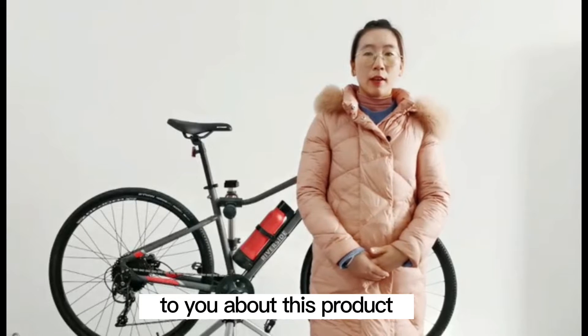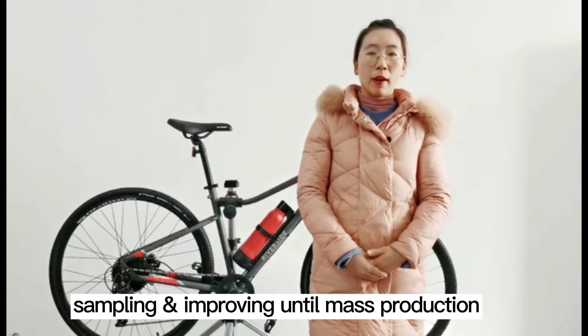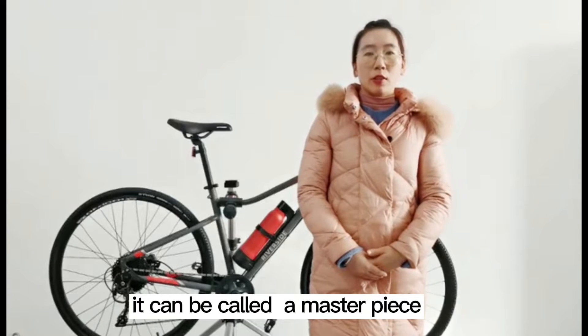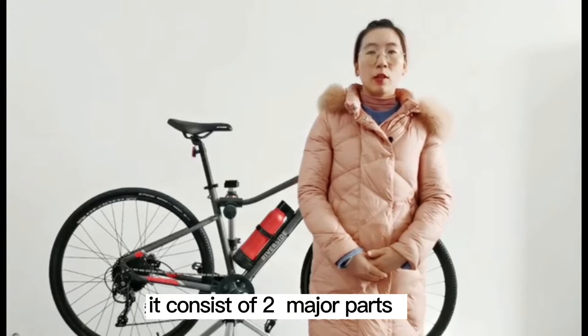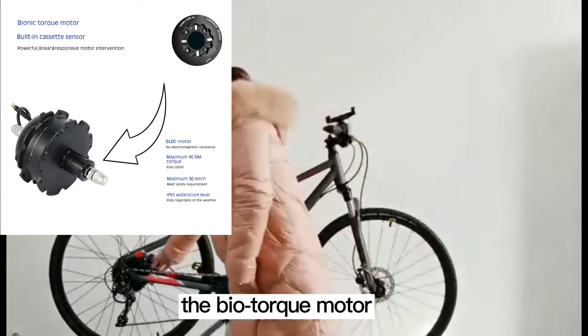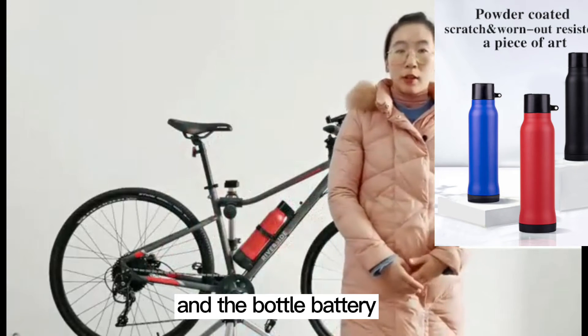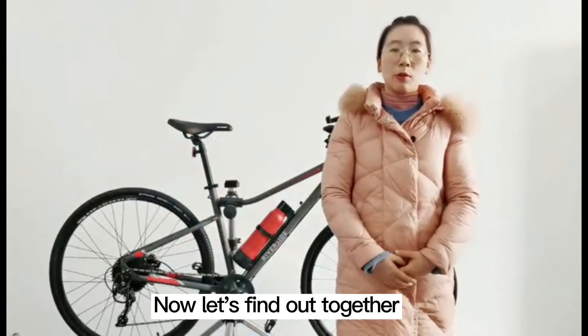Today, I am going to introduce you to this product. The Koharu kit took us five years to develop, design, sample, and improve until mass production. It can be called a masterpiece. It consists of two major parts: the biotorque motor and the bottle battery. Now let's find out together what makes it so different.